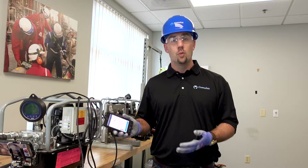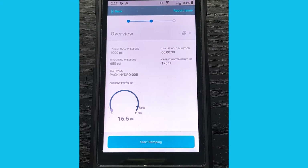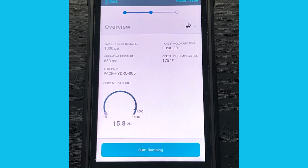Now that we've built our toolkit, we can proceed forward into the pressure testing step. The first screen that you'll see here is an overview of the details for the pressure test, so that you can provide one last level of assurance to make sure that you have the appropriate equipment for the pressure test.